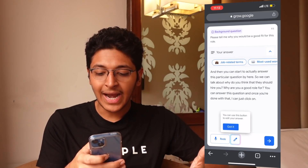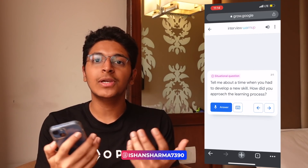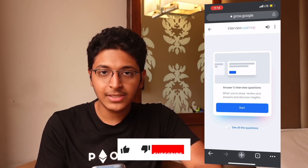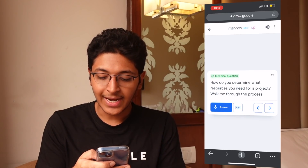Once you complete your answer, it will transcribe it and give you some feedback, as you can see right here. Then you can click Next and it will have more questions. You can answer those, and this can be a great way to prepare for your interviews. Because this is voice-based, you can also practice how you would speak in an actual interview. You can also go for, let's say, project management — then you'll have to answer questions in that particular realm. It has both generic questions and situational-based questions, and also some technical questions.